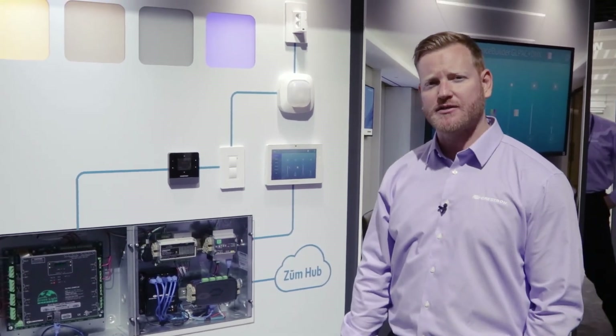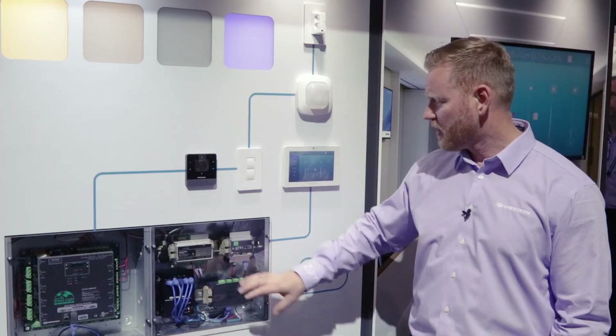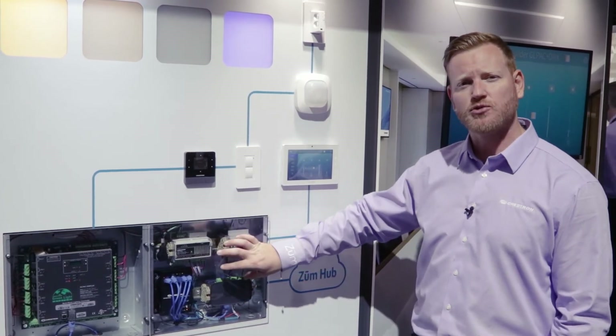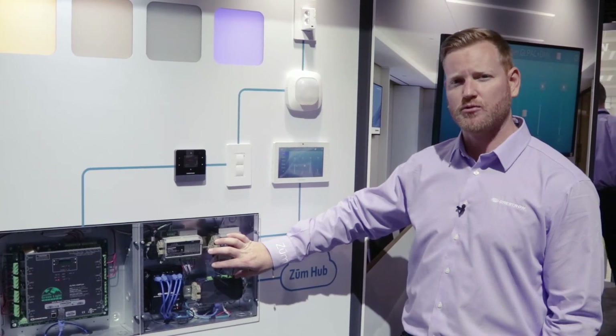DMX control with the GLPAC is achieved with a bolt-on cabinet that consists of an RMC3 processor as well as a streaming ACN DMX controller, giving me the ability to have static control of DMX color tuning fixtures as opposed to running show control.